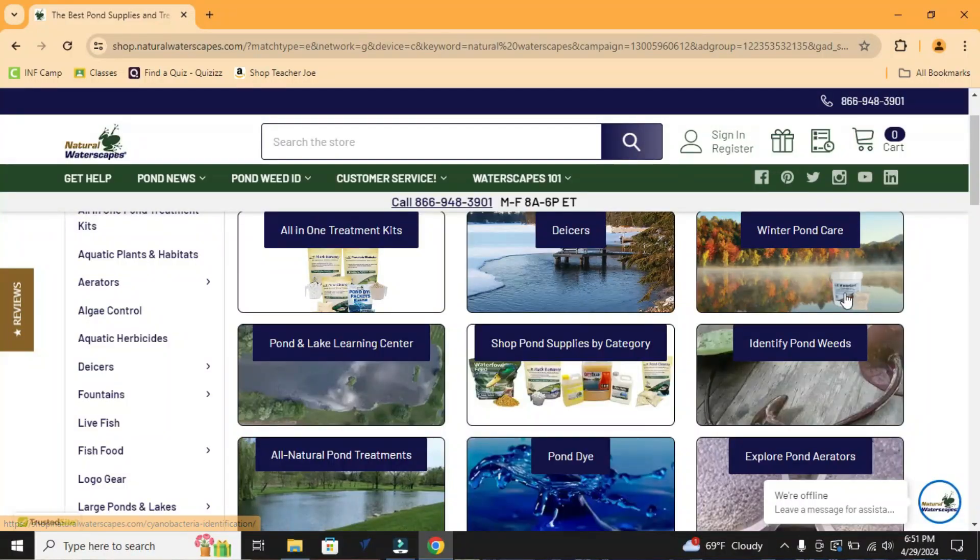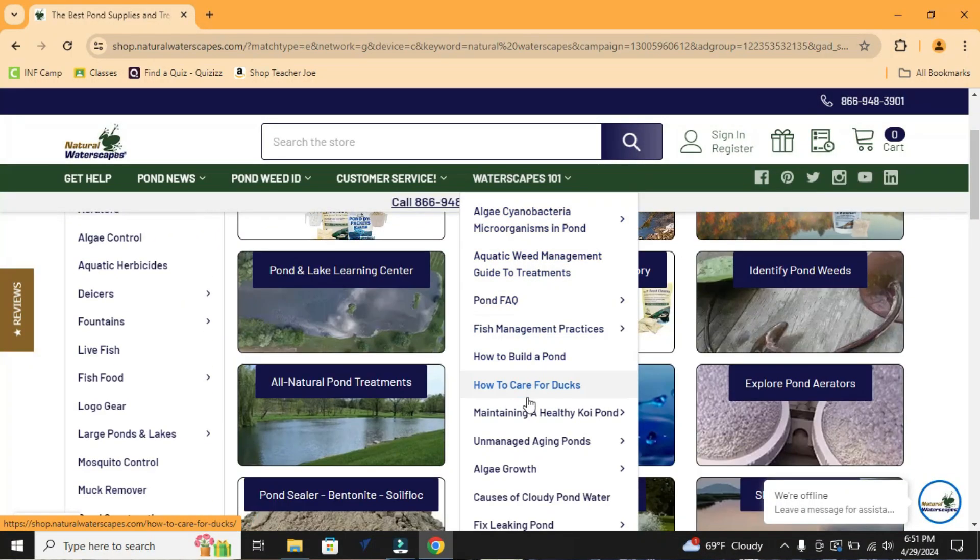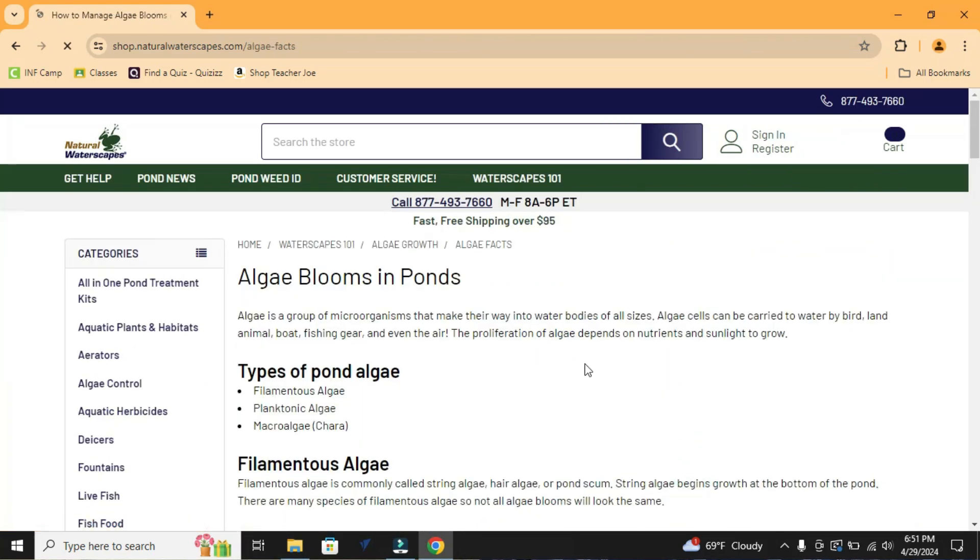Finally, I started wising up a little bit and started trying to research better. I was looking for help. I came across Natural Waterscapes, went to their website, and found their item on Amazon. I noticed they had some barley in their muck remover — I'd always heard about barley but didn't know much about it. Their website is a wealth of information, with a 101 section and weed ID resources. I spent hours reading it.